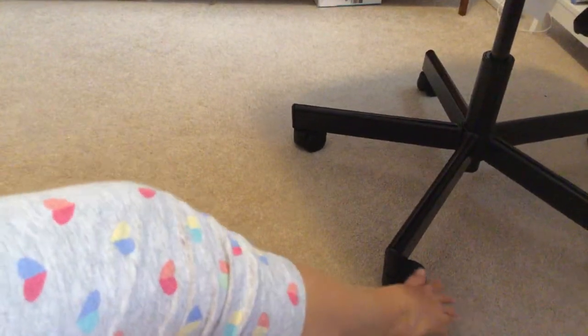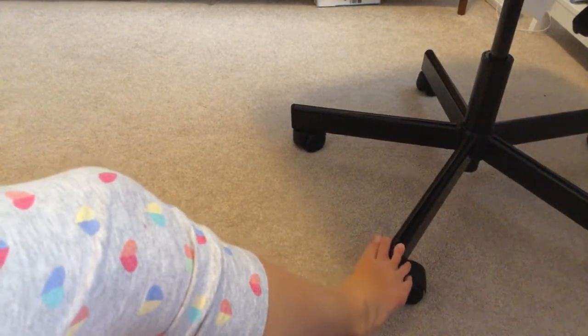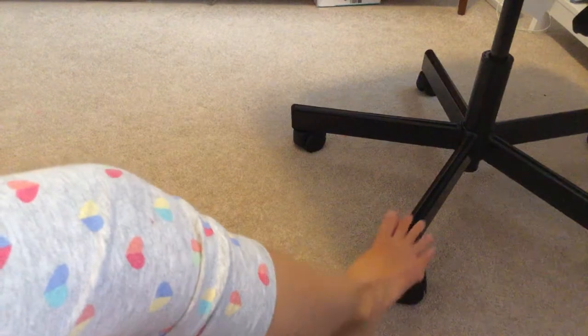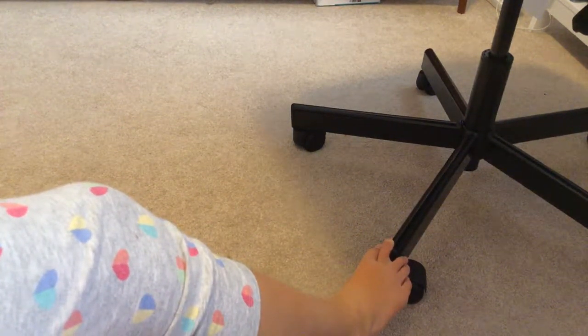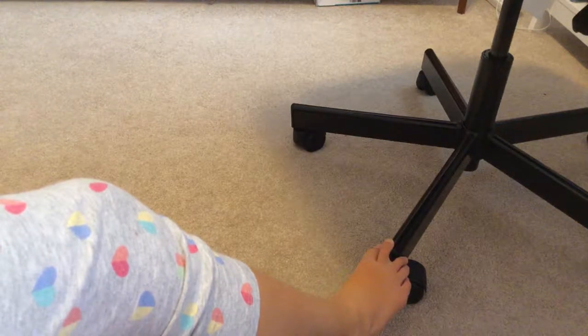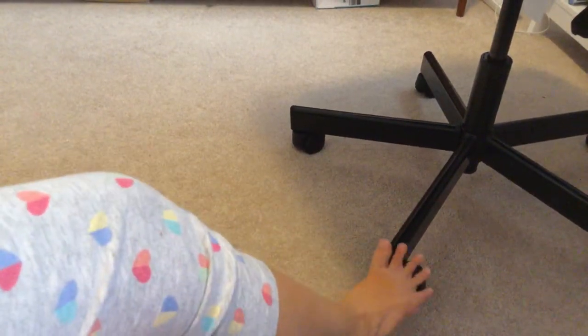Last year I did what's in my pencil case, but they weren't actually the stuff in my pencil case — it was actually in my pencil case. But this year, I'm doing it in a different way.